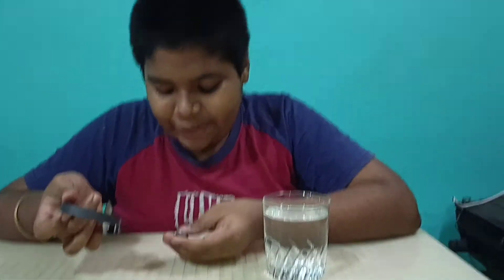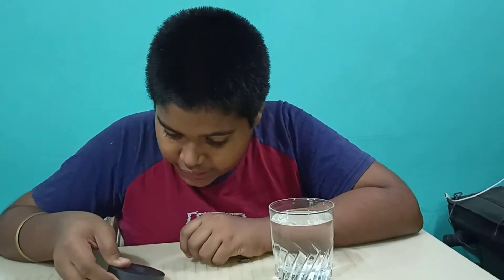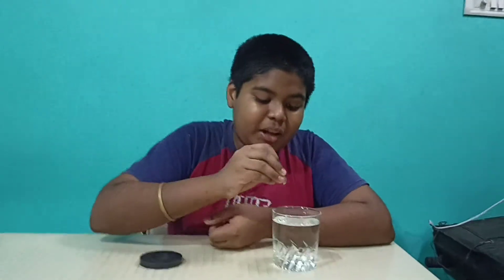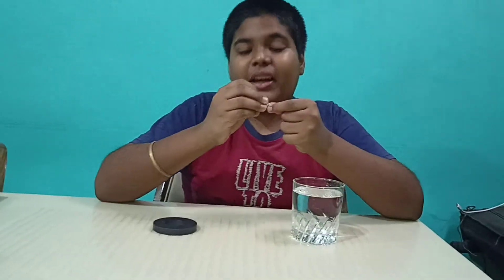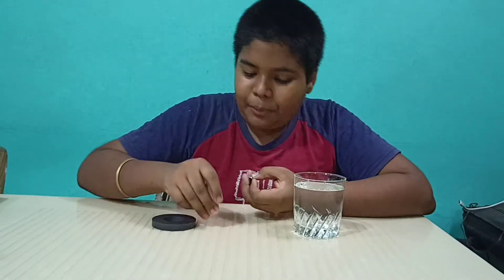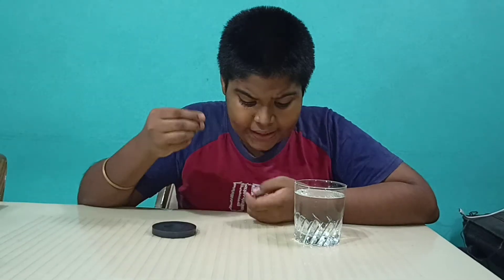Have you noticed anything different in both of these attractions? If you have noticed or seen very carefully, when the magnet is submerged in water and when we pull it up with the help of a magnet, it comes very slowly compared to when we pull it up in the air or attract it in the air.